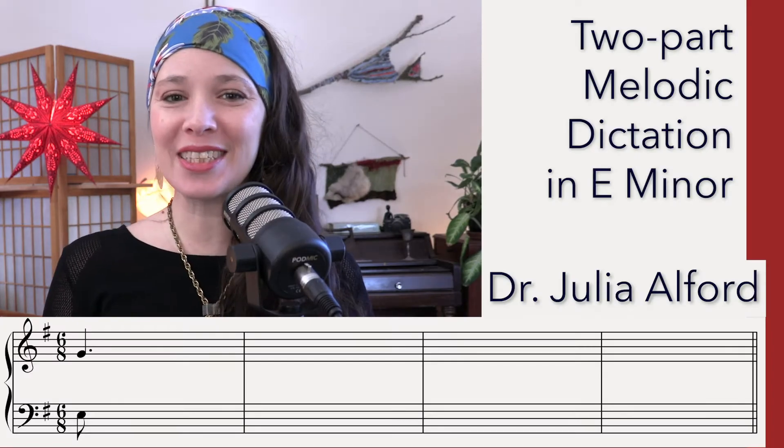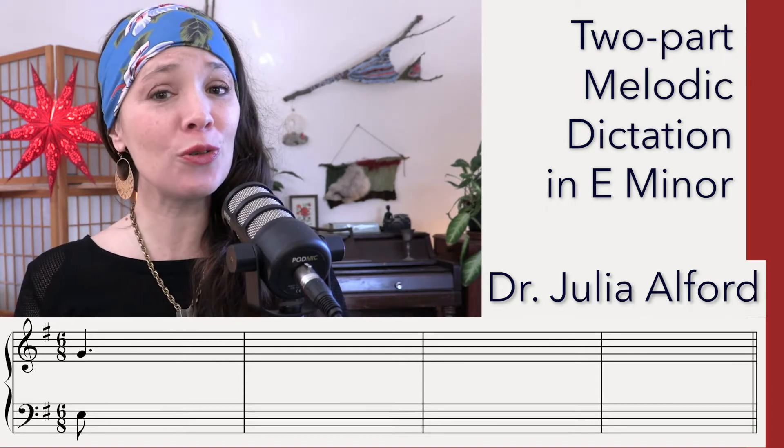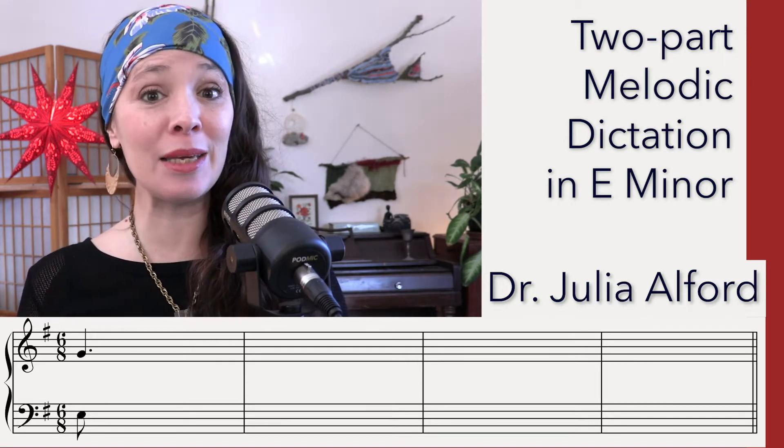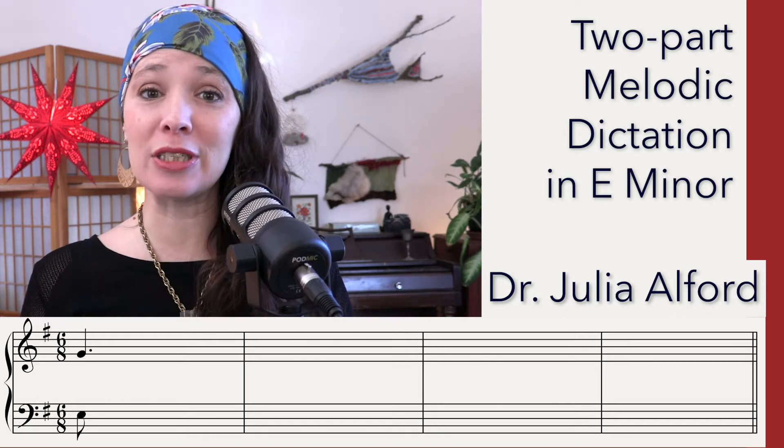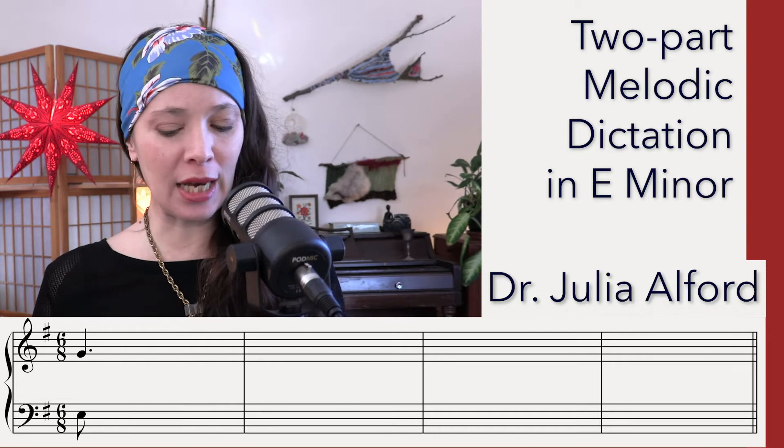Hello, everyone. Welcome to the Dictation of Day YouTube series. My name is Dr. Julia Alford. For today, I have for you a two-voice melodic dictation in E minor. It's four measures and it's in 6/8. So copy down what you see on the screen and let's get started.